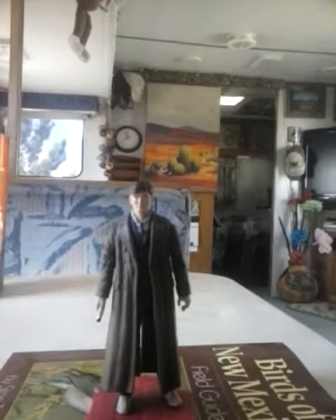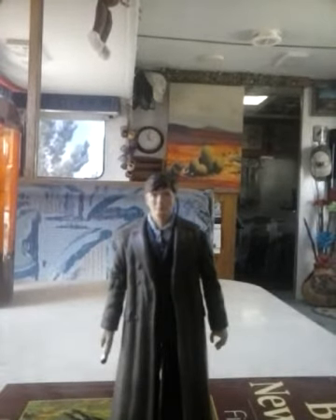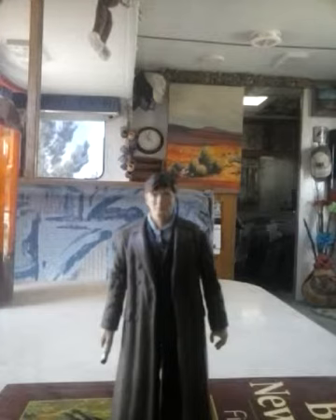Unfortunately, the Tenth Doctor here is one of the better sculpted figures. This is David Tennant from his portrayal of the Tenth Doctor in the 50th Anniversary Doctor Who episode, Day of the Doctor.